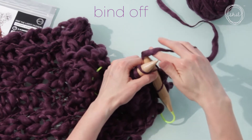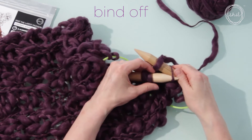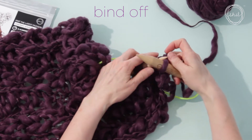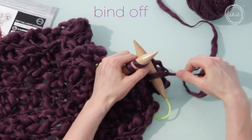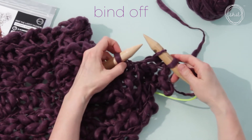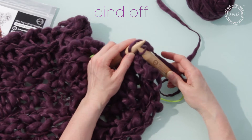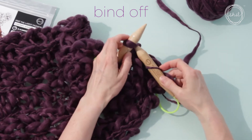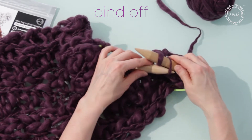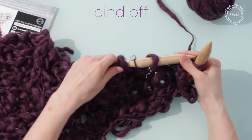Knit the next stitch. Again, put your left needle tip into the first stitch and pull the right needle through to the front. Knit, slide the stitch off. Knit another stitch, bind off again. Knit another stitch, bind off. Slide your stitches from the cable to the needle as needed.